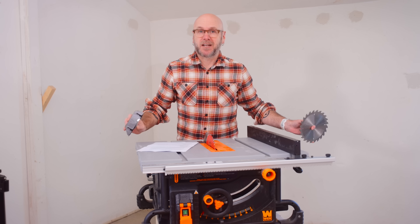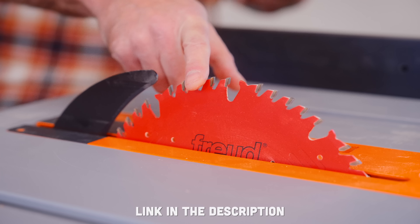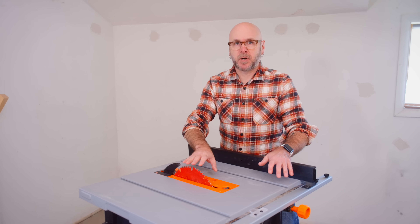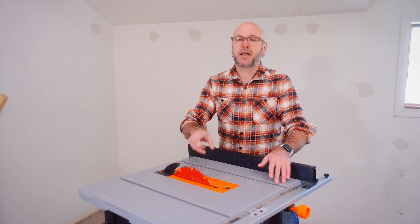We're going to make a full stand for this, but the first two things you've got to do is get rid of the stock blade and the miter gauge that came with the saw. I'm using a Freud thin kerf 50-tooth combination blade. Nearly any aftermarket blade will work — just make sure you're getting a combination blade. A combination blade allows for clean cross cuts and rips.